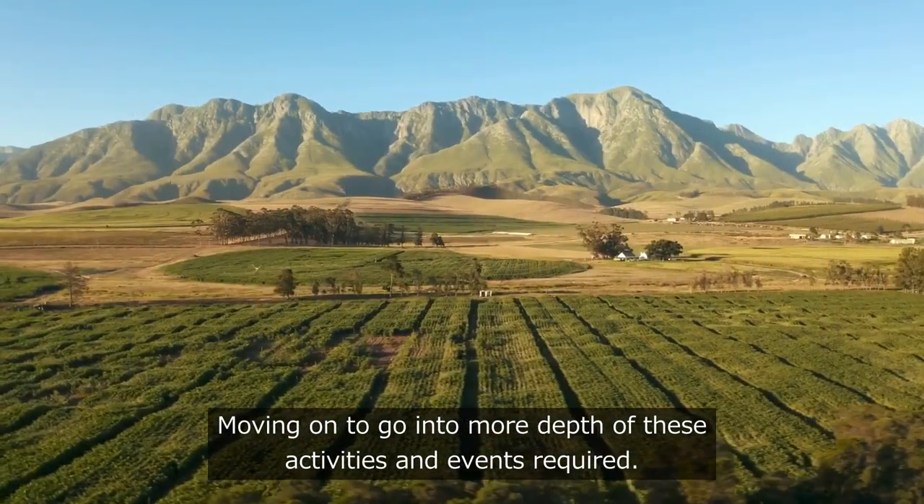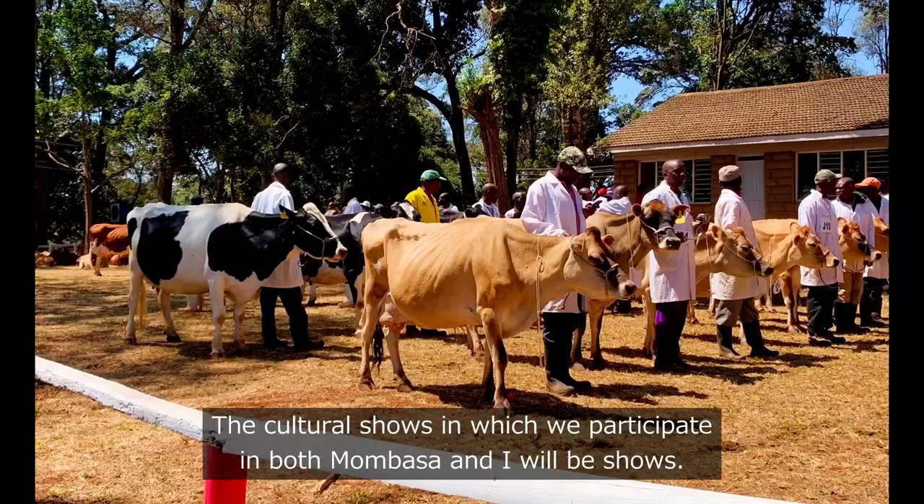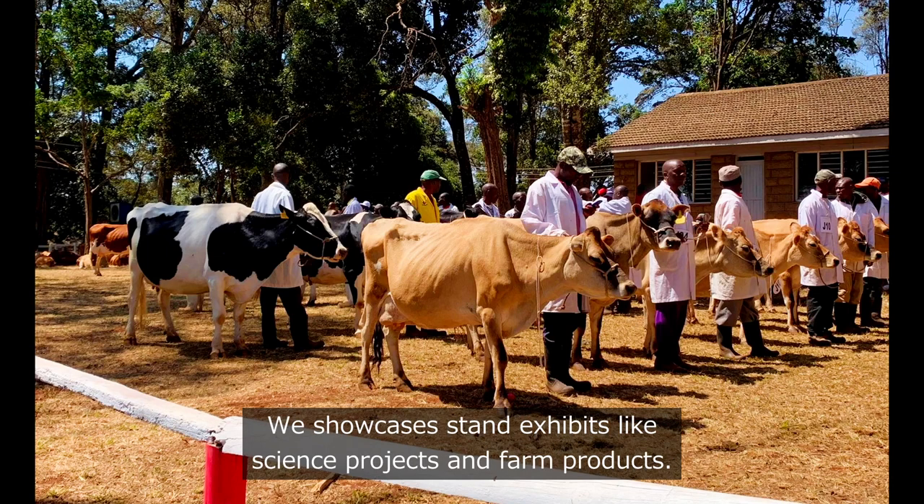Moving on, to go into more depth of these activities and events: our events deal with agricultural shows in which we participate in both Mombasa and Nairobi shows. We showcase stand exhibits like science projects and farm products.